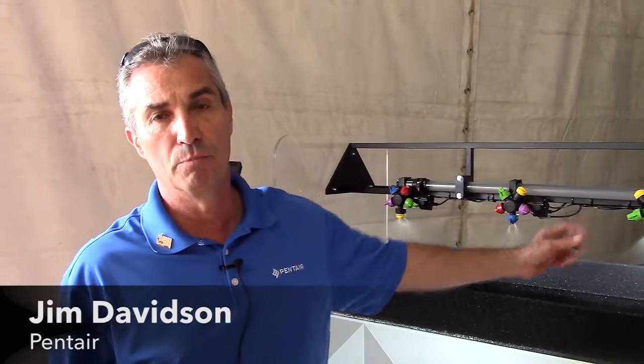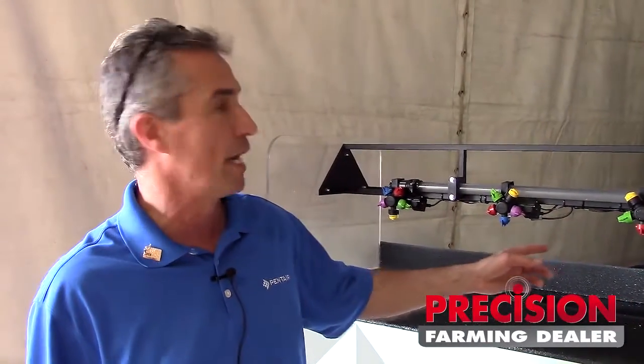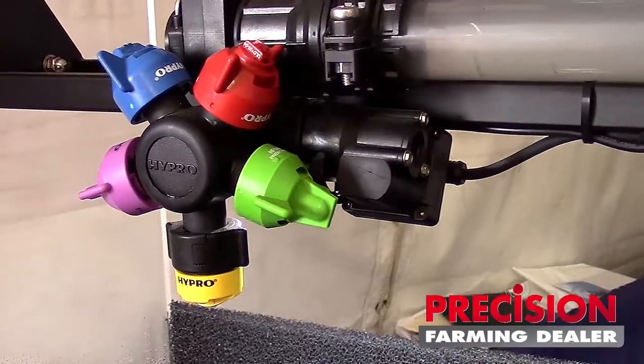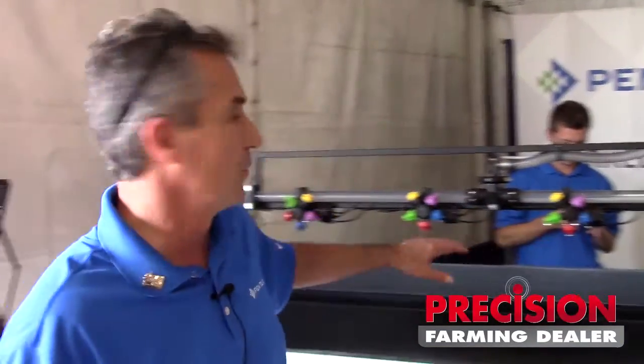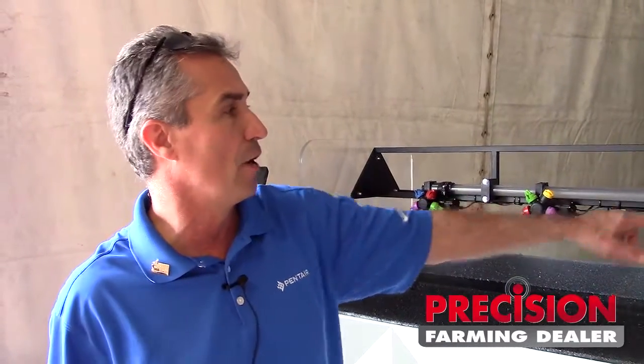What we're showing you here today is our new product called ProStop-E. ProStop-E is individual nozzle control. The electric ball valve is mounted where the GCV check valve would normally be. This gives you individual on-off control.